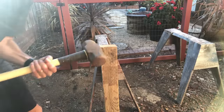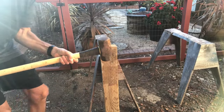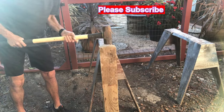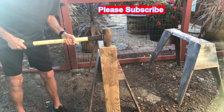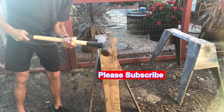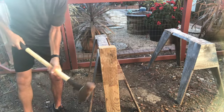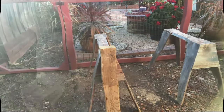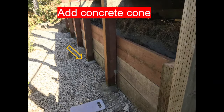You can pound it in with a sledgehammer or tap it in gently — if you slam too hard you'll crack or split the post, so put a piece of metal on top if you really need to hit it hard. I add a little concrete cone around the base, contouring it at an angle to keep rainwater away from the post. With the caulking around it, that should do the trick really well.